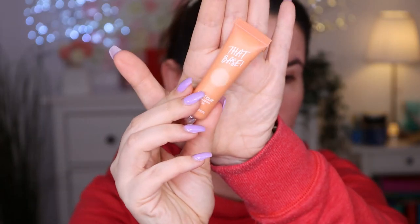Now, rather than foundation, we are going to go with eyeshadow primer first. I had a chance to try this — the That Base Crease Killer eyeshadow base. It's like any eyeshadow primer — similar to Juvia's Place or P. Louise — and it has some coverage in it.